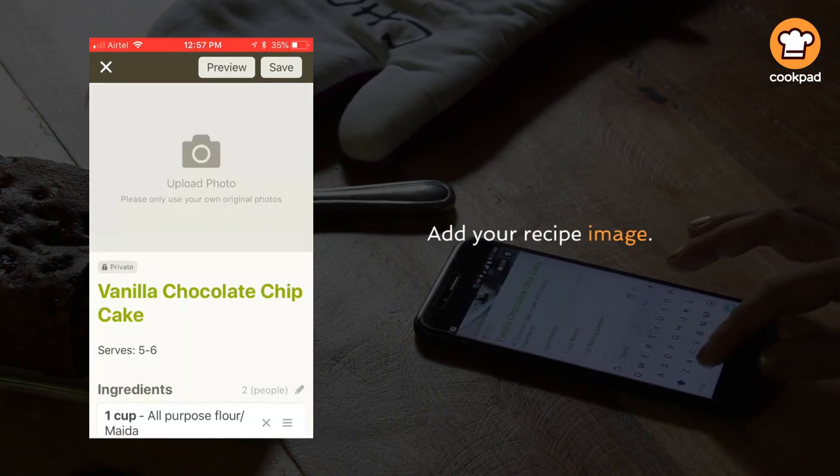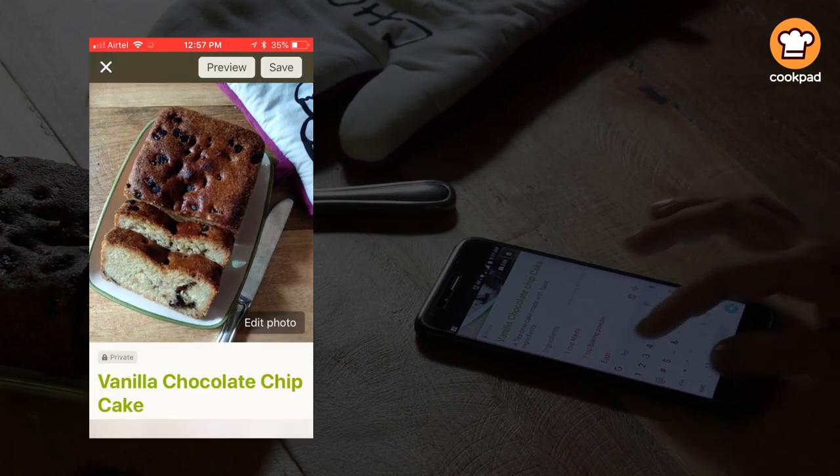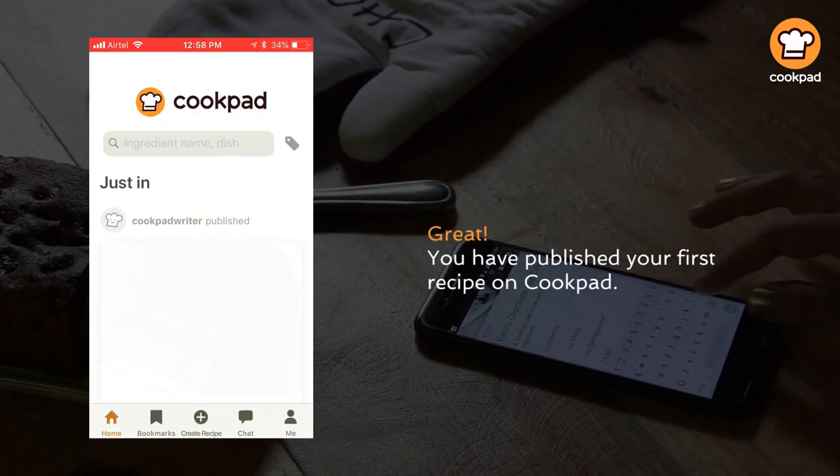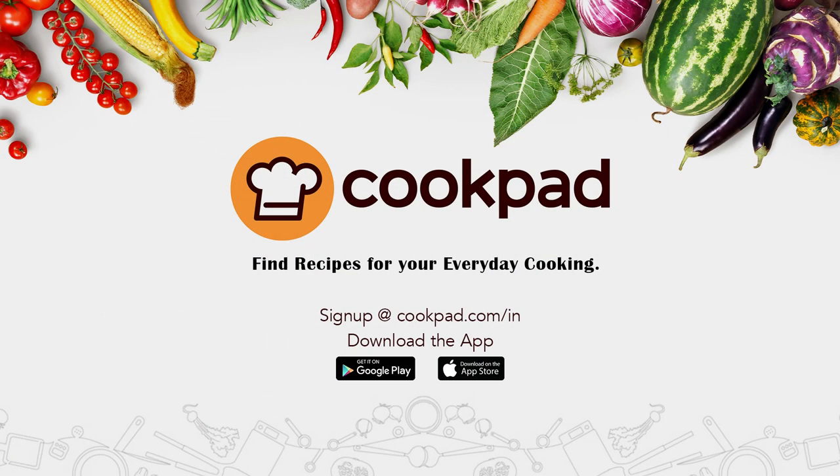Add your recipe image. Select publish. Great! You have published your first recipe on Kukpa.